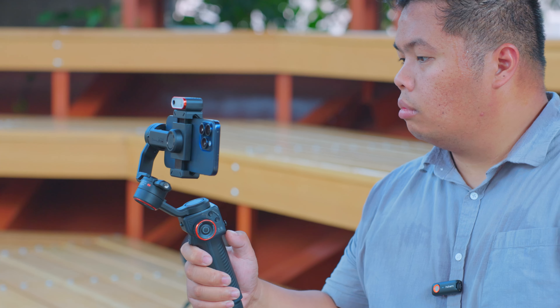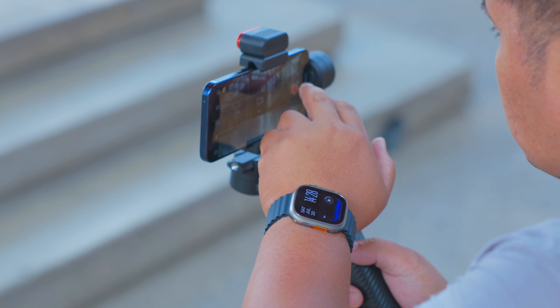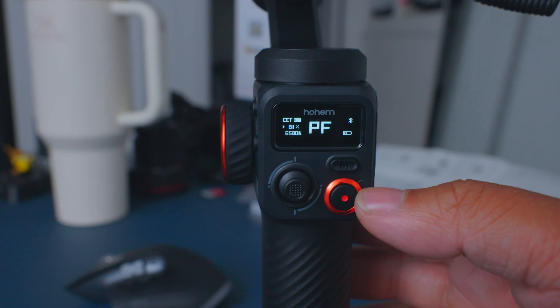Moving on. The Hohem iSteady M6 can handle a payload up to 400 grams, so even if you're using a hefty smartphone, this gimbal's got you covered. And with the 0.91-inch OLED status panel, you'll always know what's going on. It's like having a mini mission control right on your gimbal.